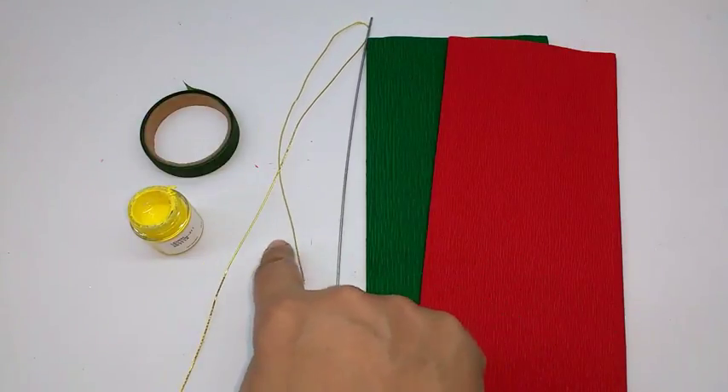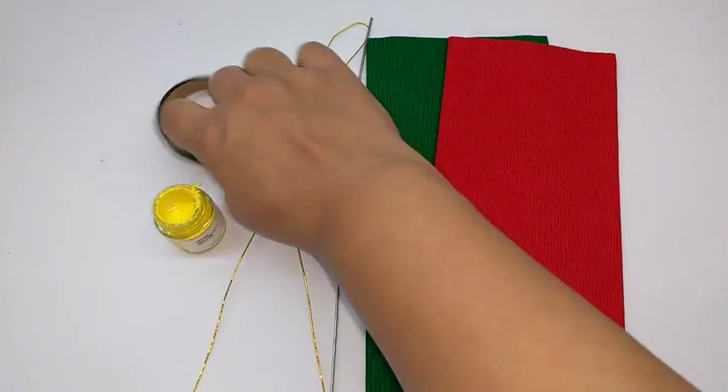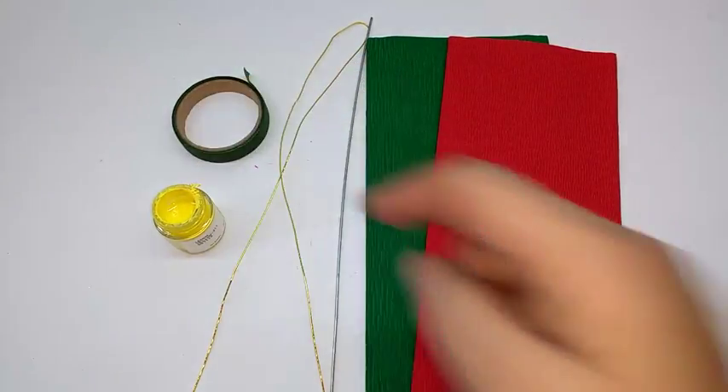You will also need thick wire, thin wire, yellow acrylic paint, and green floral tape.